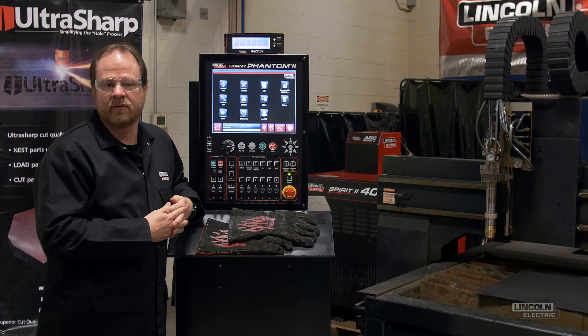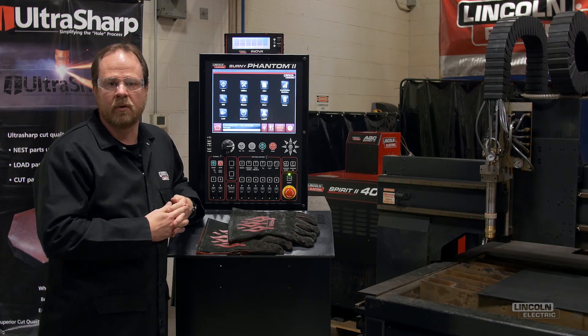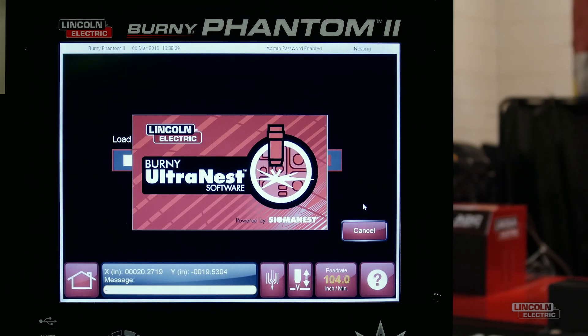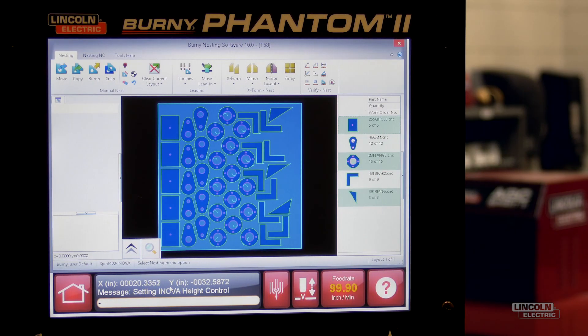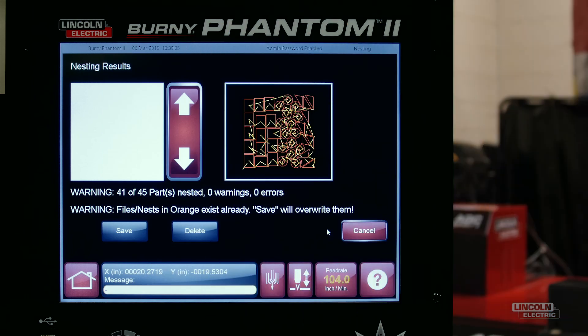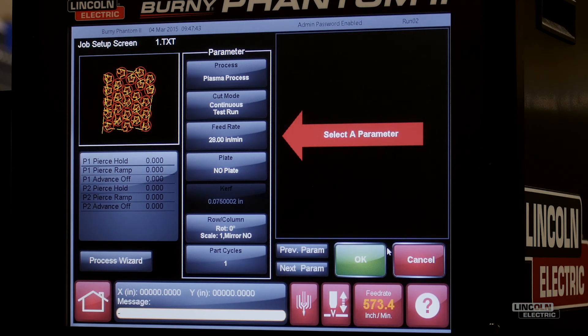The next Bernie 8 feature that we will walk through is UltraNest. This is Lincoln Electric's onboard multi-part nesting software that optimizes plate utilization and reduces scrap. It features wizard-based prompts, the ability to edit part geometry, true shape nesting, automatic path and NC code generation, tool path creation, and more. This is an optional feature that requires a license to be purchased, but it comes pre-installed on all Bernie controls and has a demonstration mode so you can try it before you buy it.